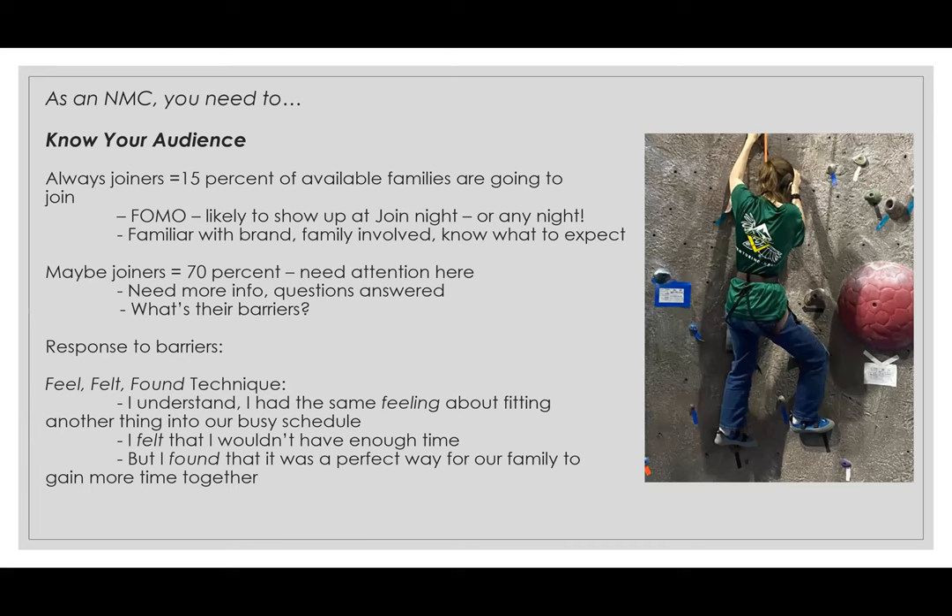As a new member coordinator, you need to know your audience. We have what we call always joiners, maybe joiners, and responses to barriers. The always joiners is about 15% of available families — these are families that get a flyer and definitely show up at your meeting. They're probably already familiar with the brand, their family was likely involved in the past, they know what to expect, and they can't wait to sign up. I call it FOMO — fear of missing out. They're likely to show up at your joint scouting nights ready to join.